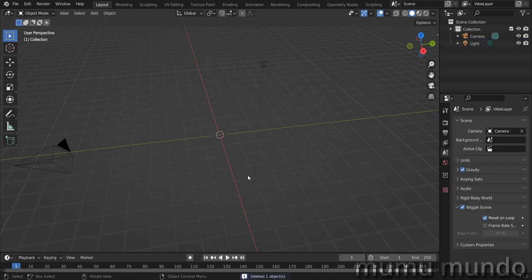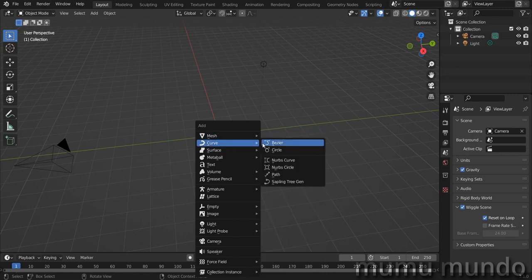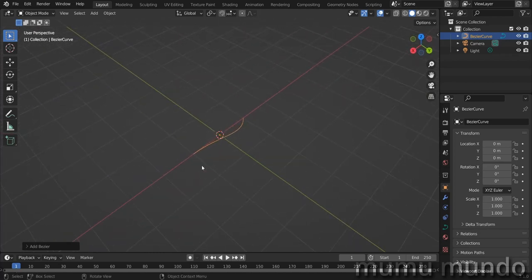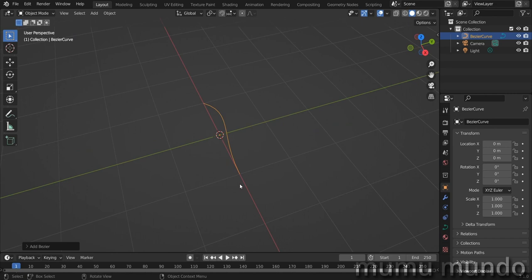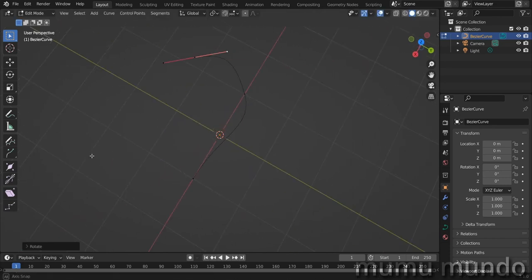Let's delete our cube as usual without any remorse, then hit Shift+A and add a curve. I want to add a curve because curves can be edited just like grease pencil strokes. Actually, this video is not just a dream — it can be a workaround. What we learn here can be used to make a hybrid rig, part mesh and part grease pencil. In edit mode you can see the curve edited just like grease pencil strokes.